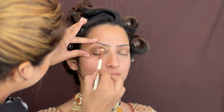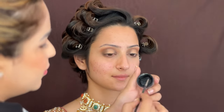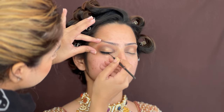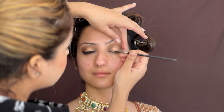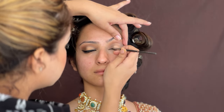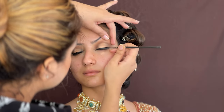I am going to use Inglot Gel Eyeliner — this is an intense black eyeliner. I will apply it so the eyelashes have a good intense black base. Here I am going to give a wing — you can see the beautiful wing I have created. Once the eyes are done, I will use the gel eyeliner to make it transfer proof.